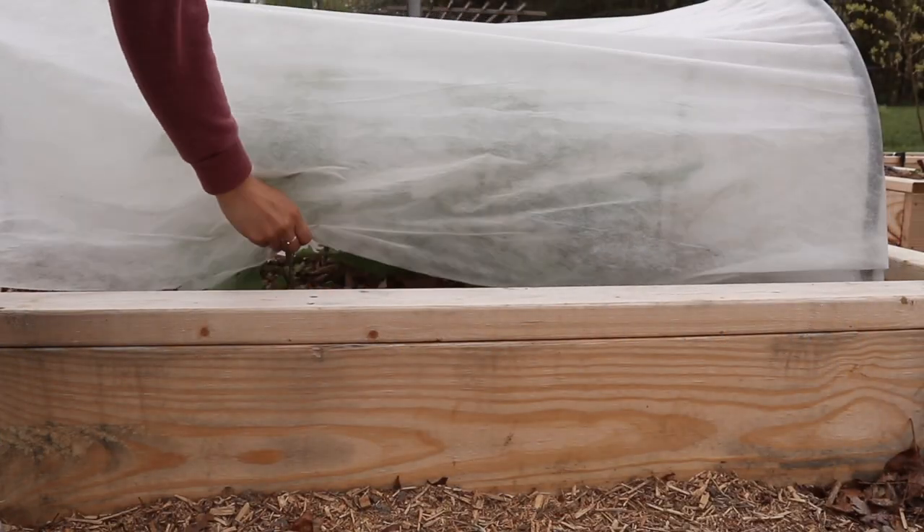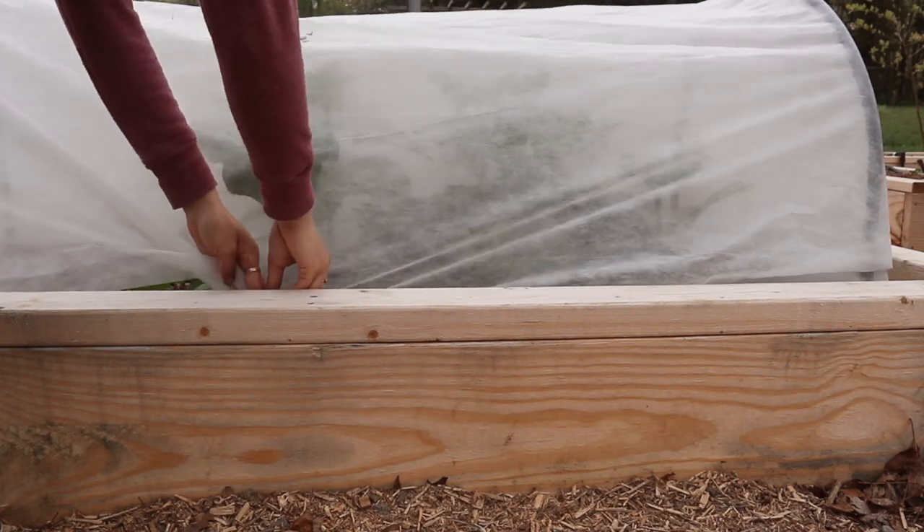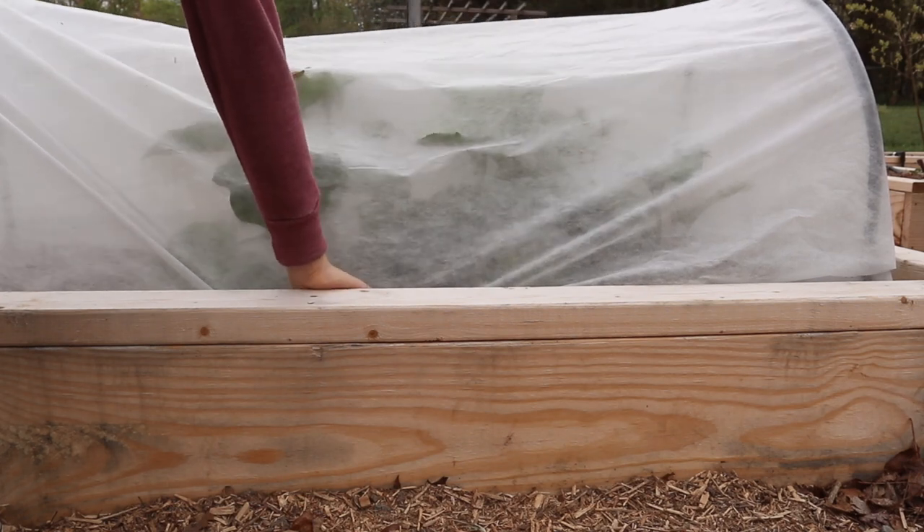Specifically for the eggplants, we have a lot of flea beetles in our area and last year our plants really suffered, so the fabric is just a layer of protection to keep any of those bugs off as well.